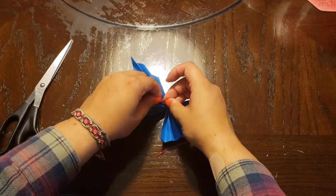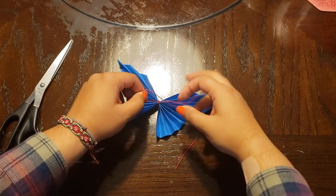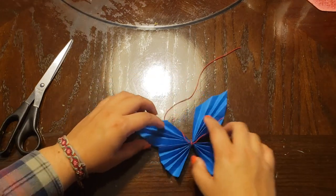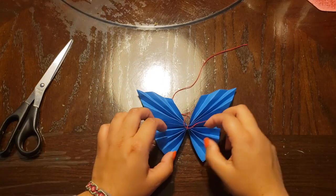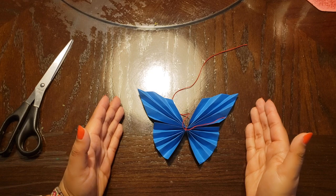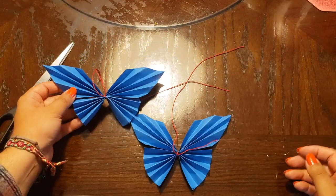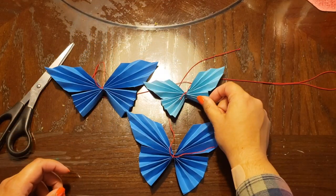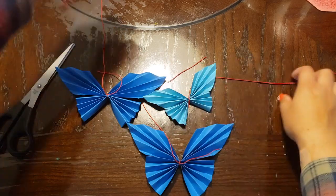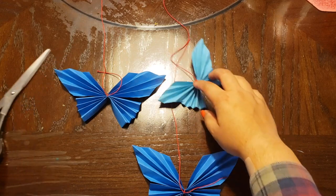There we go — and maybe just spread out the wings a little so you can see your creation. And there we have it, our beautiful paper butterfly. Another thing you can do is make several of them — here's another one and another one — and make your strings nice and long.